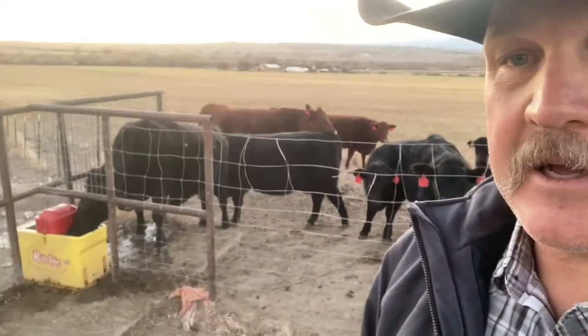I think we got her fixed for today. It just seems like even on a small outfit like this there's always something to fix — that's what keeps us out of trouble I guess. The cows are happy, they're all up here lining up to take a drink. Thanks for watching everybody, have a good night.